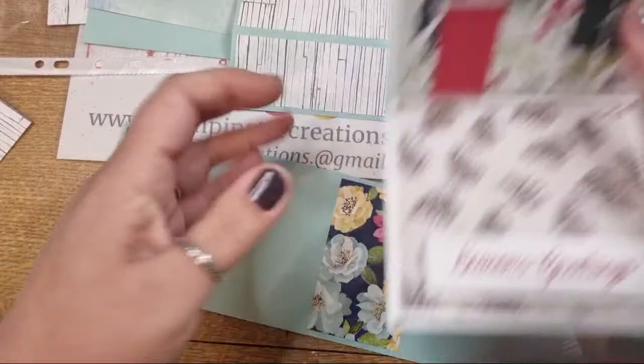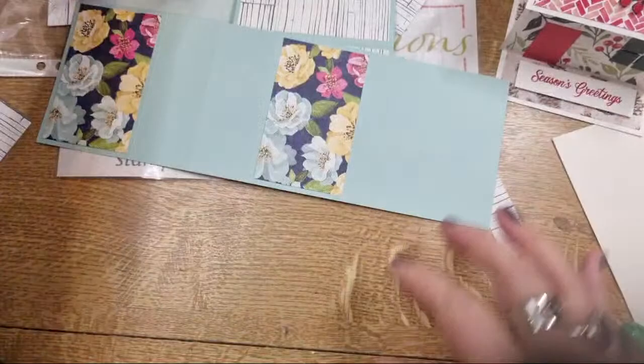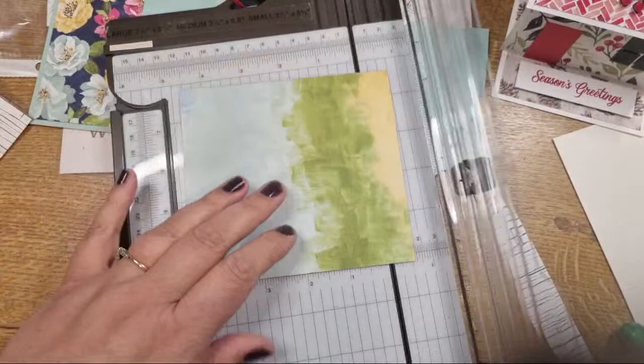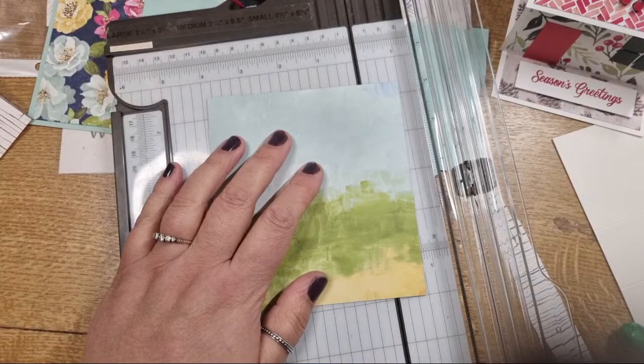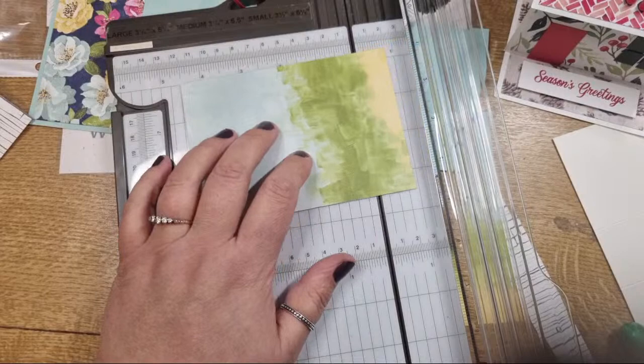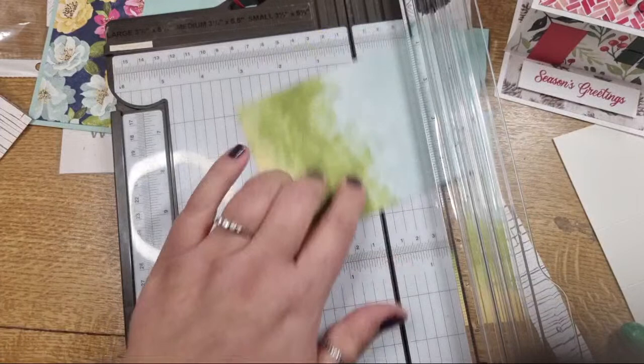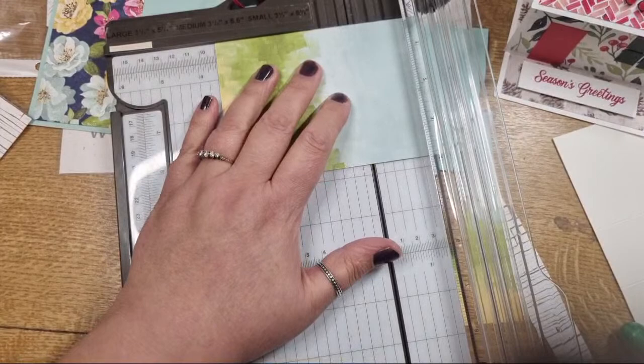The other piece we need to cut out is the base. Something like green for grass, or anything representing ground, would look pretty. I'm going to cut this same paper down - you need it to be three and three quarters by three and a half inches for the base. I'll keep the bit of yellow for interest.